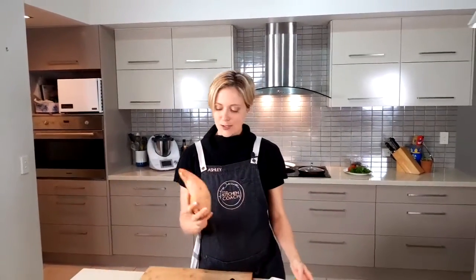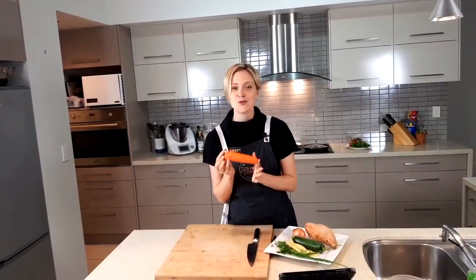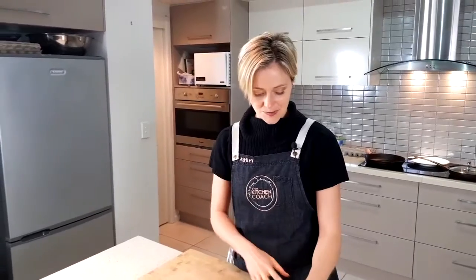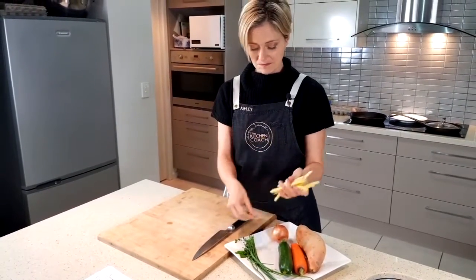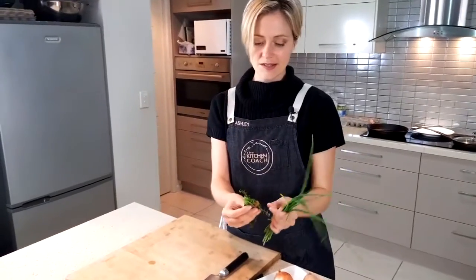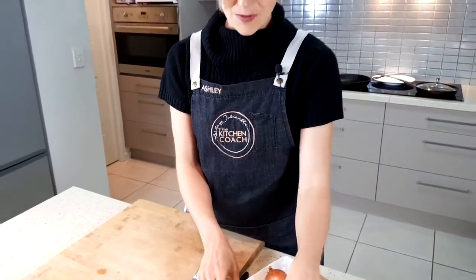Grab yourself a sweet potato — this one might be a little large, we might not use all of it. We need a medium-sized carrot — do not stress about exact amounts, it's perfectly flexible. And a medium-sized zucchini. I'm going to call this a small onion and use the whole thing since I haven't got any shallots. I also have a couple of extra yellow beans in the fridge that needed using up, so in they go. From the garden I grabbed some chives, a little bit of lemon thyme, and some basil — just a little bit for extra nutrition and flavor.